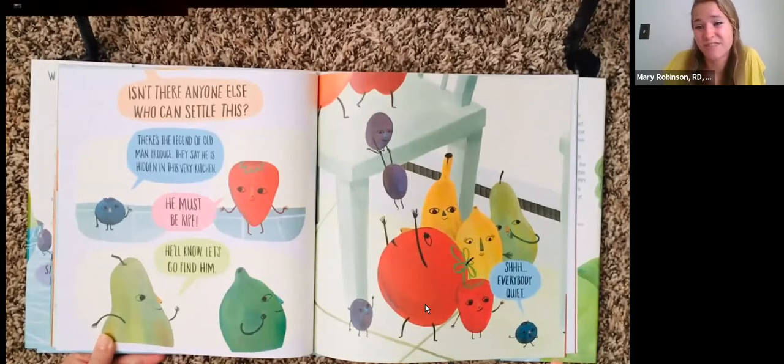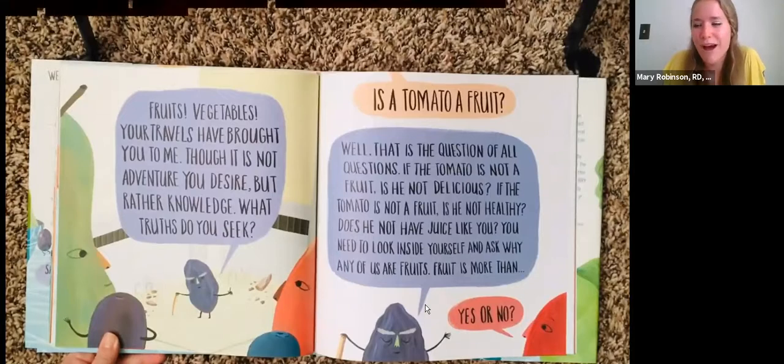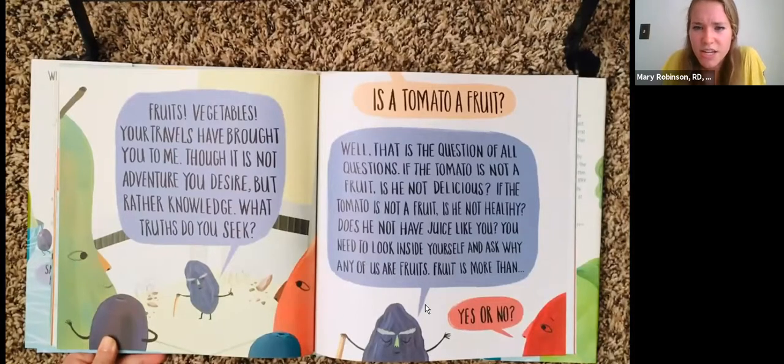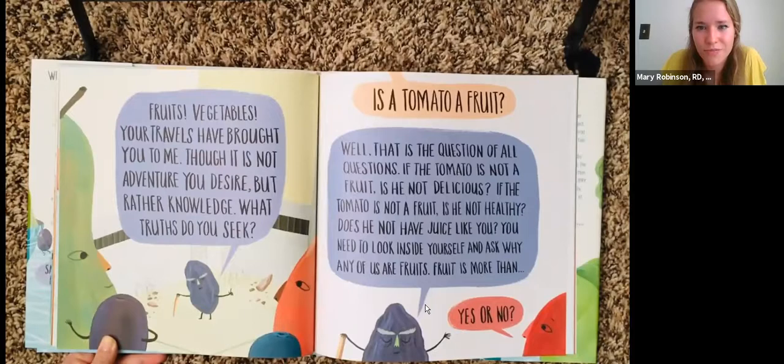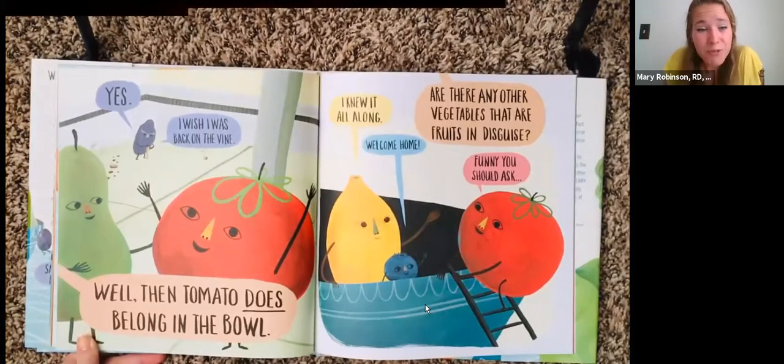"Shh, everybody, quiet." "Fruits, vegetables, your travels have brought you to me. Though it is not adventure you desire, but rather knowledge — what truths do you seek?" "Is a tomato a fruit?" "Well, that is the question of all questions. If the tomato is not a fruit, is he not delicious? If the tomato is not a fruit, is he not healthy? Does he not have juice like you? You need to look inside yourself and ask why any of us are fruits. Fruit is more than yes or no." "Yes. I wish I was back on the vine." "Then tomato does belong in the bowl." "I knew it all along. Welcome home."